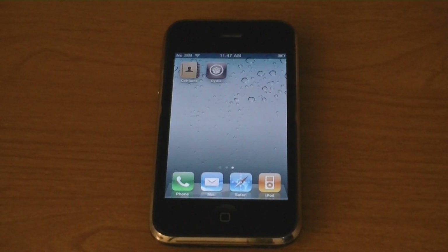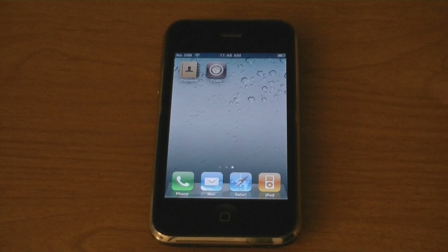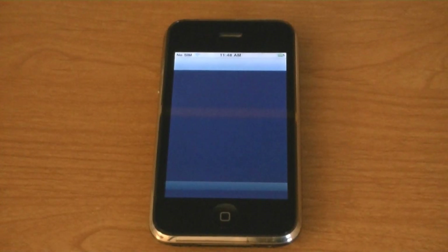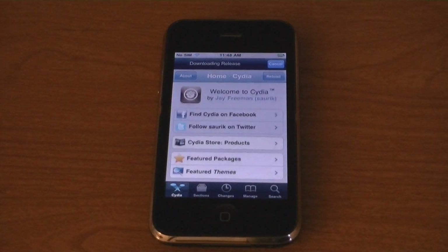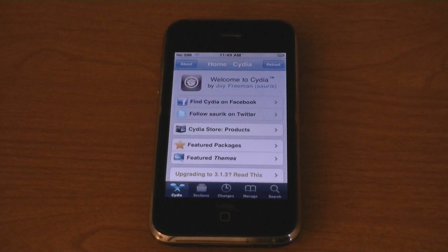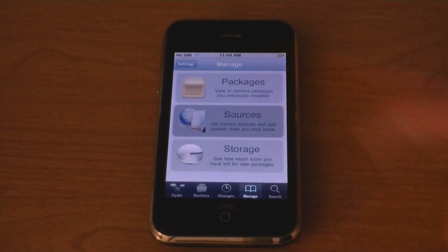This video is going to show you how to unlock your iPhone 3G on firmware version 4.0.1. First, launch Cydia, then go to Manage, then Sources.